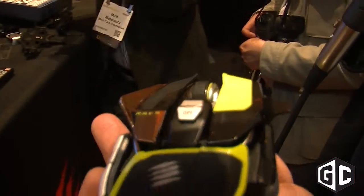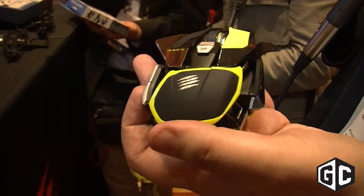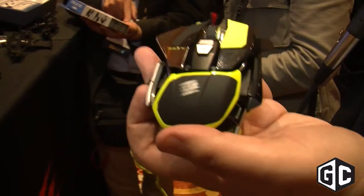It really is the last word in adjustability, customization, and state-of-the-art design — only from Mad Catz. It's the incredible Rat Pro X. It's shipping this spring. Stay tuned to madcats.com for further details.